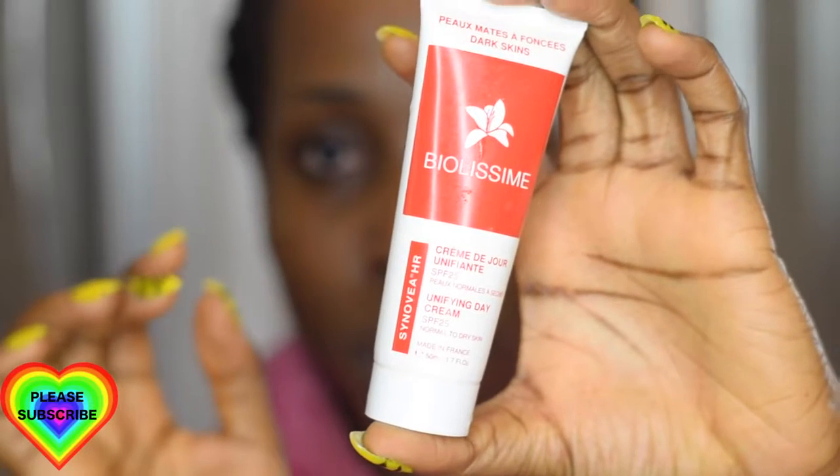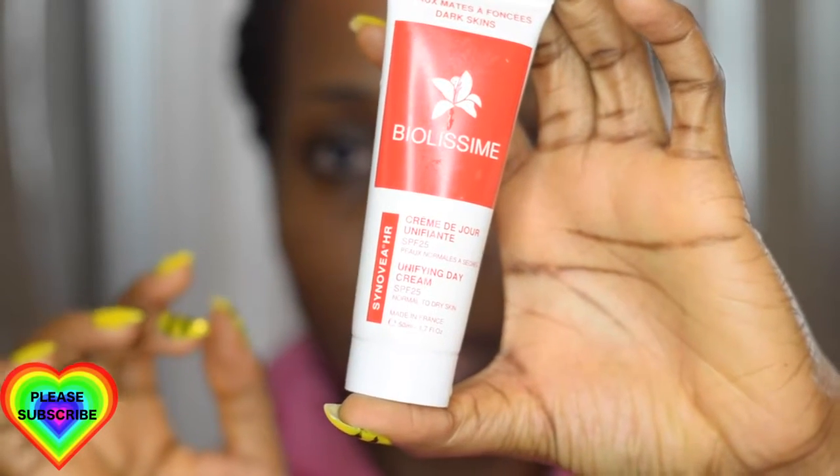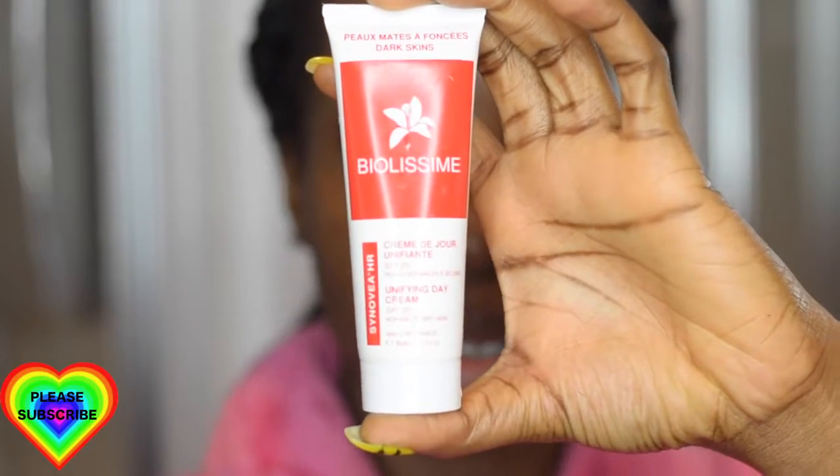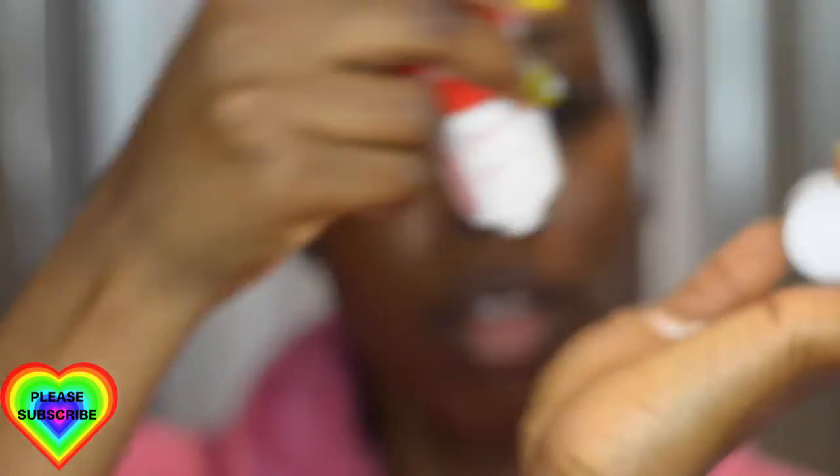The last product I apply on my face is the Biolissime Unifying Day Cream. It says 'Day Cream' but I apply it both in the morning and at night — it helps to keep my face moisturized all day and all night long. The great thing about this product is that it has SPF in it, so if you use it during the day your face is protected from the harmful effects of sun rays.